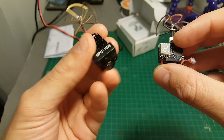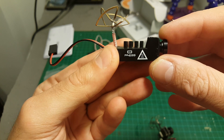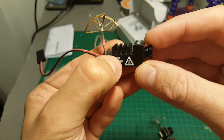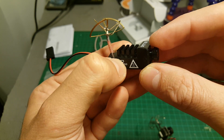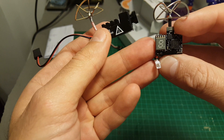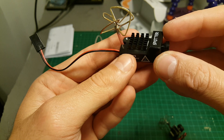One big drawback this camera has is that it doesn't have any indicator for the channel you're currently using. You can change it with just one button but it doesn't tell you how to switch between frequencies. I guess you long press it to change bands, but this camera is missing the very useful LED indicator that the TX-03 features.